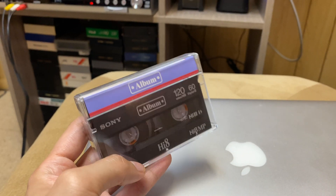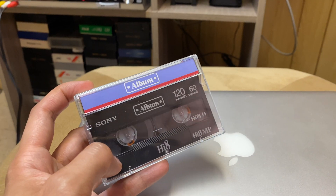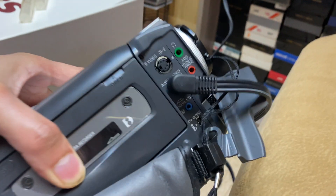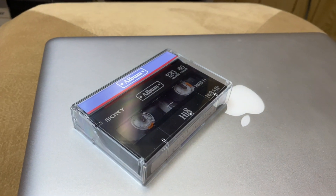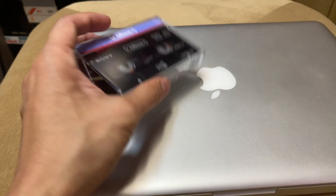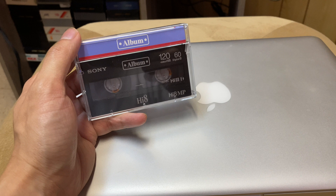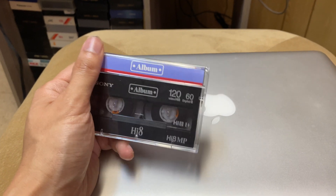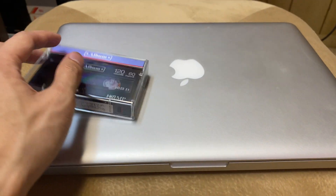The way people were going about transferring these cassettes into their computers was to put the tape into the camcorder and output via the DV in and out, then feed that into Firewire into your computer. Unfortunately, by doing it that way you're only getting 480p, because the output of the camcorder is only 480p, and that's what you're feeding into your computer.